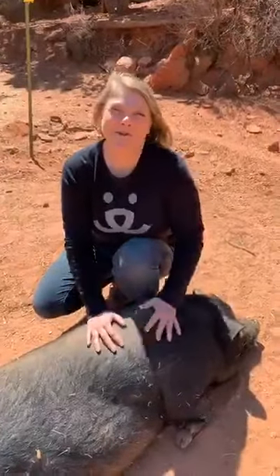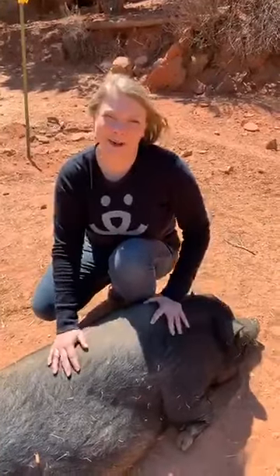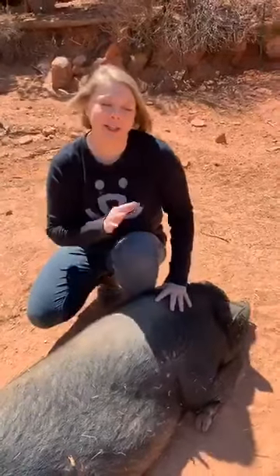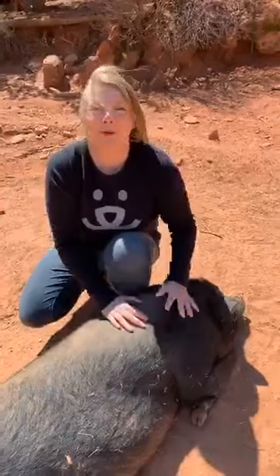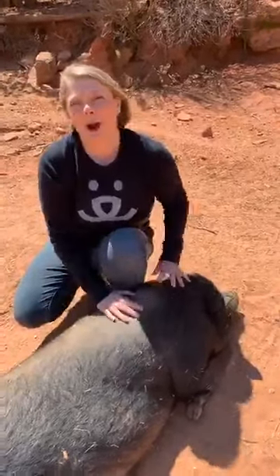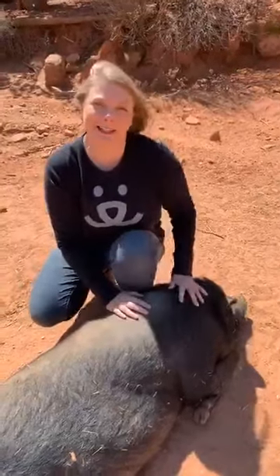Today we're at Marshall's Piggy Paradise in the Lower Canyon of the Sanctuary. When you're working or volunteering with pigs, it's required that you wear jeans or long pants and closed-toed shoes. But those of you at home, feel free to take off your shoes and socks and enjoy the freedom of bare feet. We won't need any props today — well, maybe a wall — as we'll be practicing grounding through balancing poses.